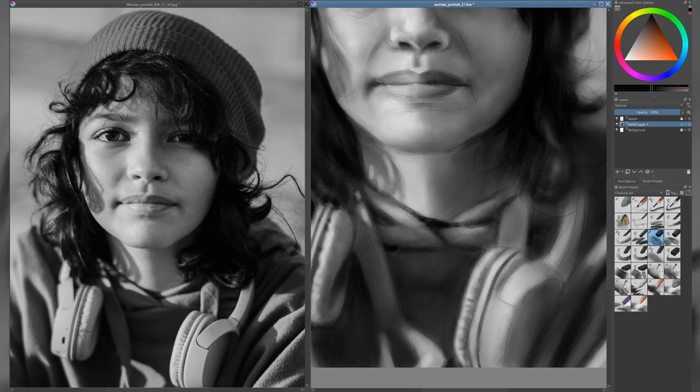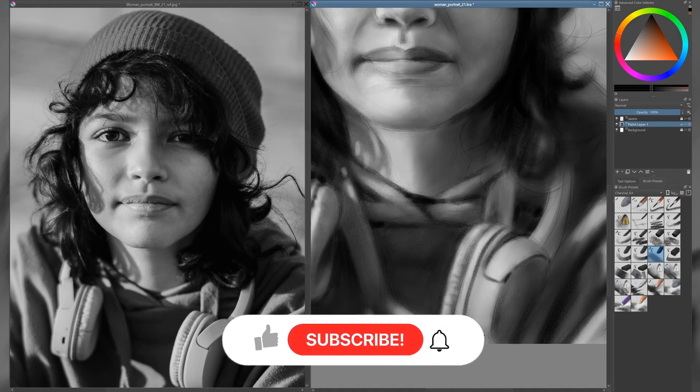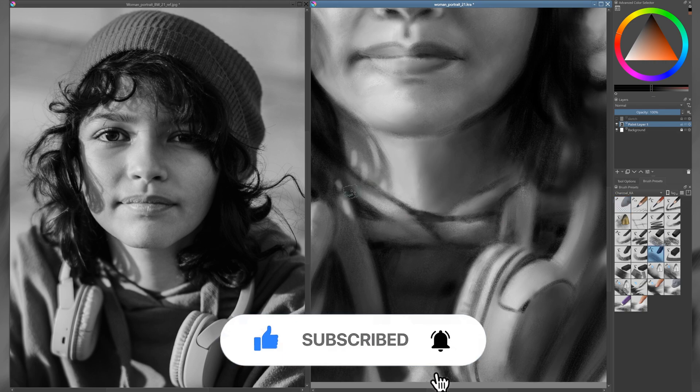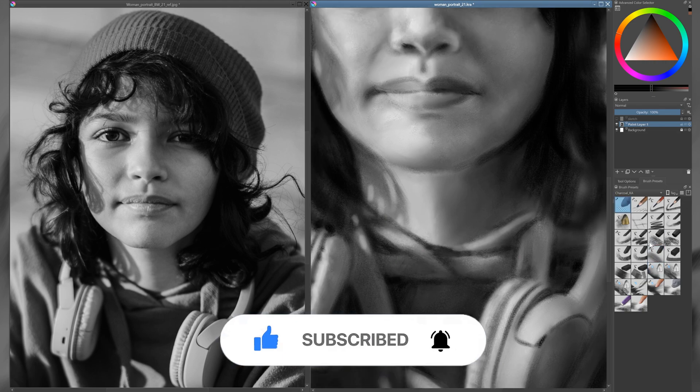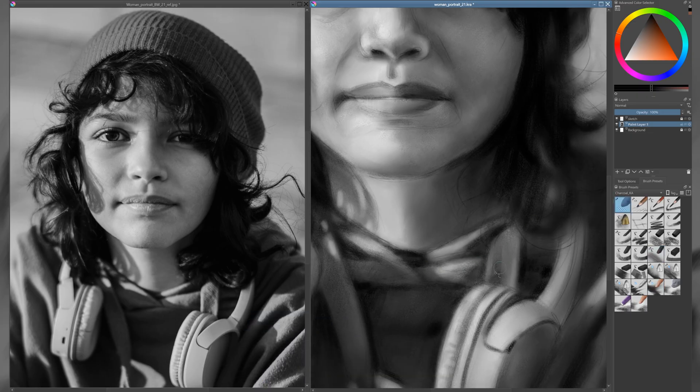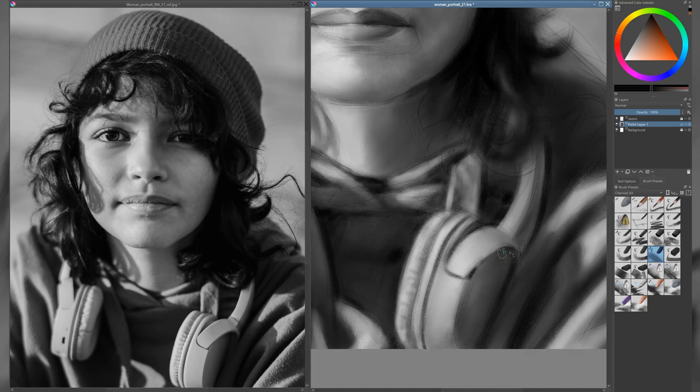I'd like to take a moment to emphasize how important it is for you to subscribe to my channel if you haven't already. Creating content takes a lot of time and every share, comment, and like helps promote it. Your support fuels my drive and motivation for future projects. Thank you in advance — I truly appreciate it.